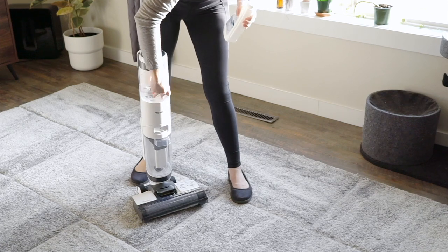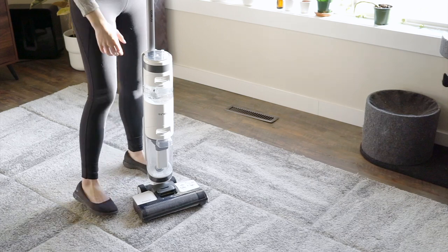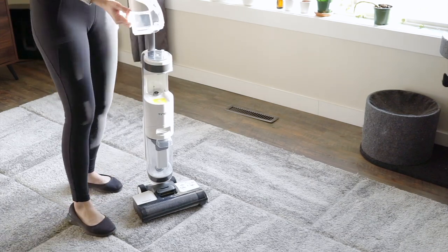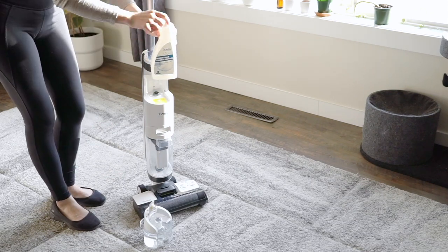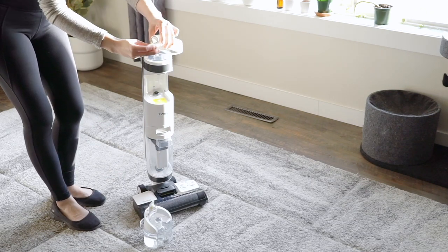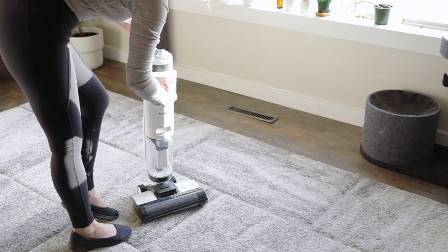I also tested the iFloor 3 on a low pile carpet. It's not designed for this, but I just wanted to give it a go. Even though this isn't what it's optimized for, it did actually do a pretty good job getting everyday gunk out of the top layer of my carpet. You can sort of see it in the pictures in my review, just how much it managed to pull up.